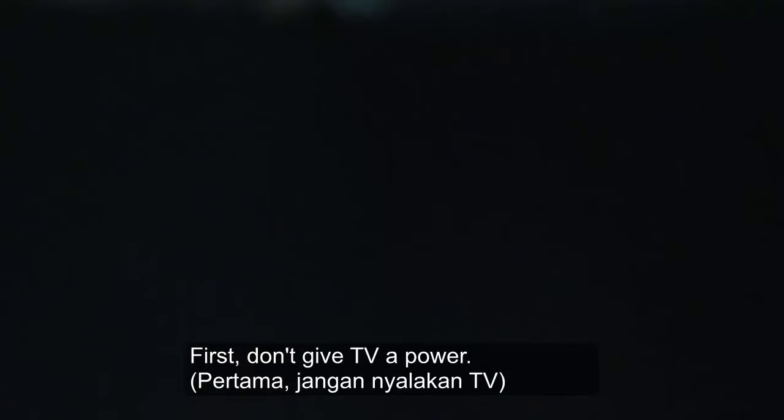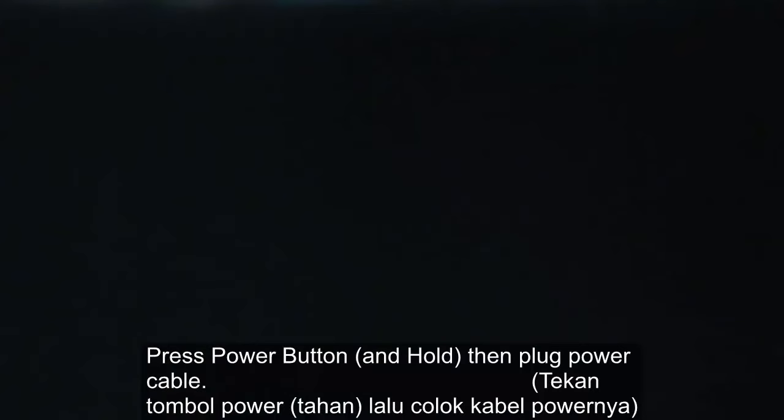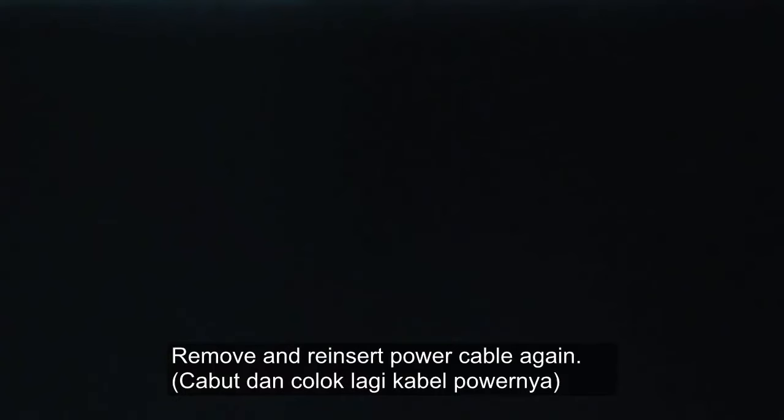The solution is we can turn off the TV by force. First, don't give the TV power. We press the power button and then plug in. Okay. We remove power, then power again.